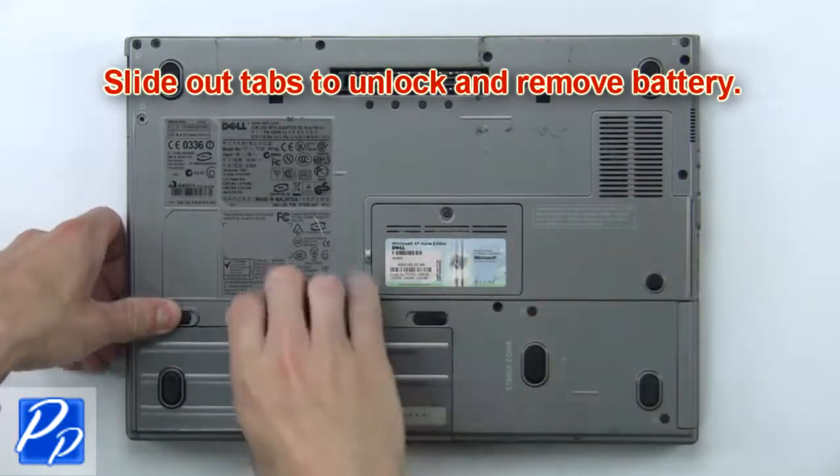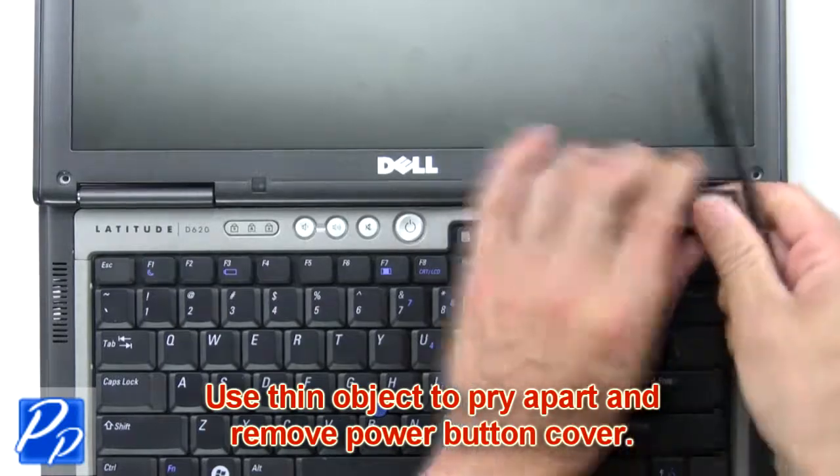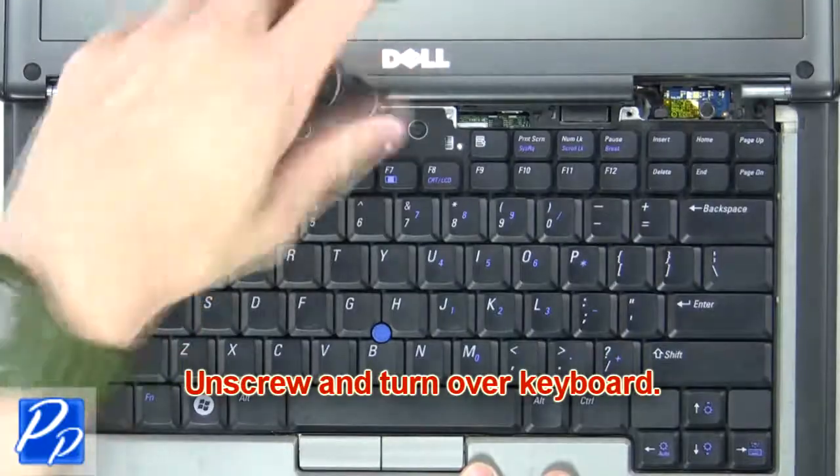First, slide out tabs to unlock and remove battery. Now use a thin object to pry apart and remove the power button cover. Next, unscrew and turn over the keyboard.